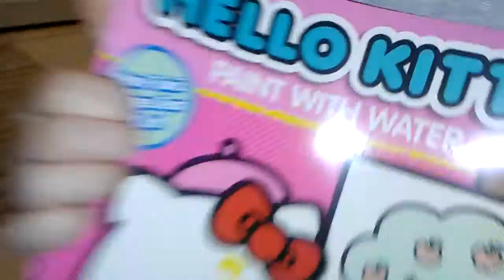It's a Hello Kitty paint with water — and you don't even need paint, you just need water! Oh my, I got a mochi one too, and it's the same water thing as my banana. Don't even need paint. I'm gonna test it out. You have to cover with this one — I want to do pink.